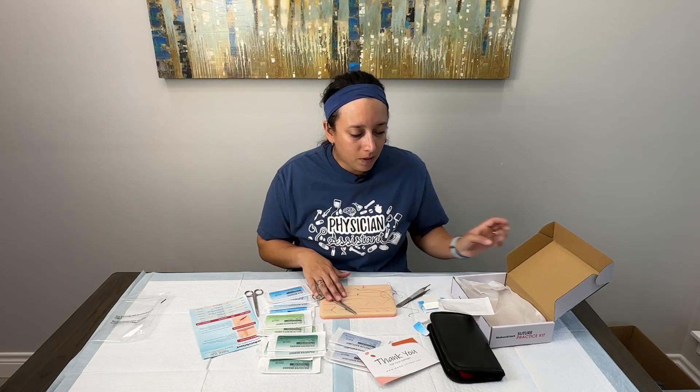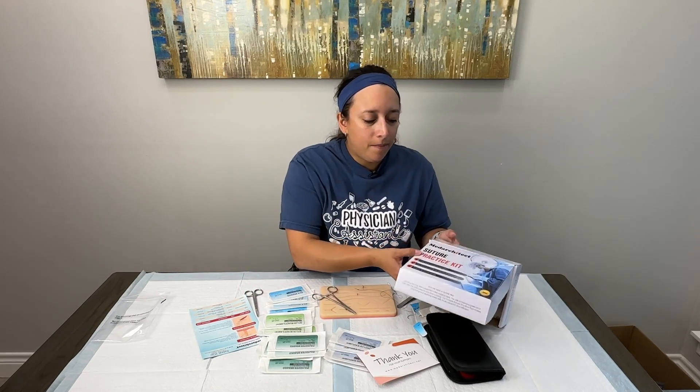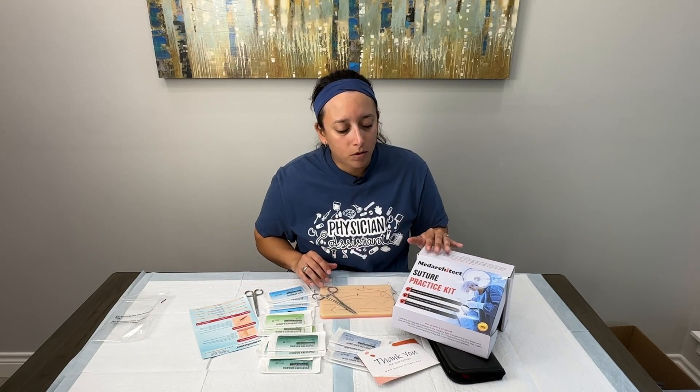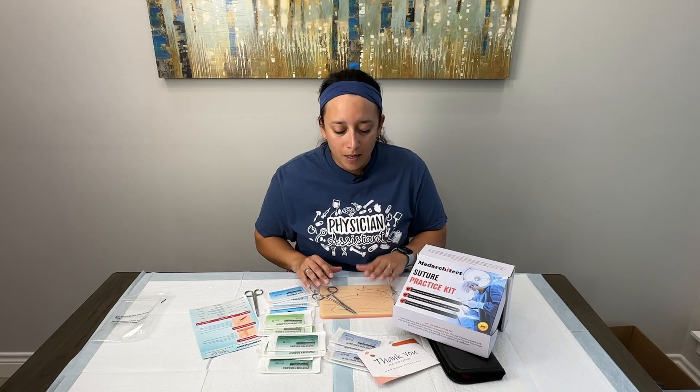Overall, I really like this kit. I think it has everything you need as a student or medical professional to practice your suturing at home. If you like this kit and think you might want to invest in it, go ahead and check out the link below. This has been the review of the Med Architect suture practice kit — we want to thank the folks over at Med Architect who donated this kit so that we could look at it. Thank you so much.